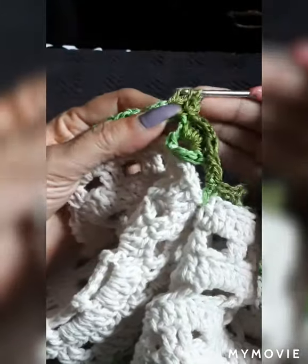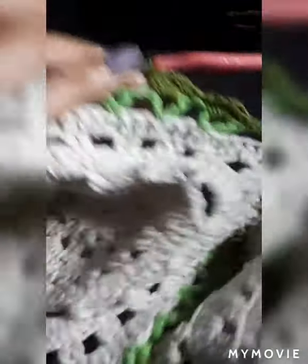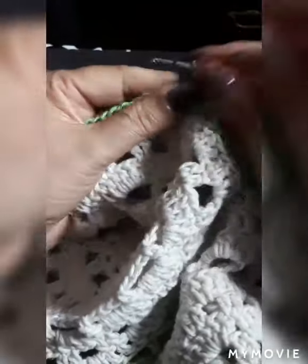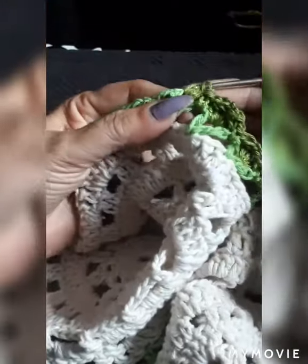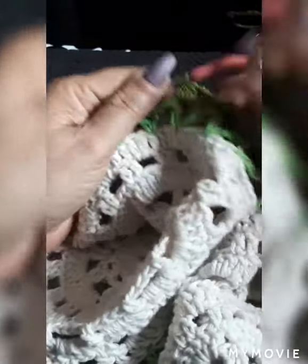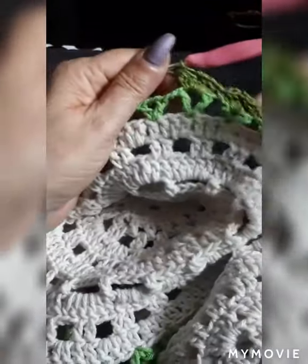Very simple, nothing complicated — it's just a little bit more delicate doing the flowers. One chain, one single, and we're going to continue until we meet right at the end. We have just a few more left and we're right there already.